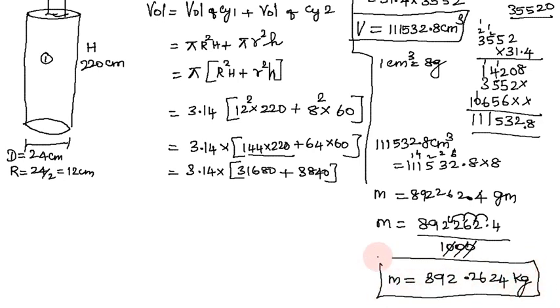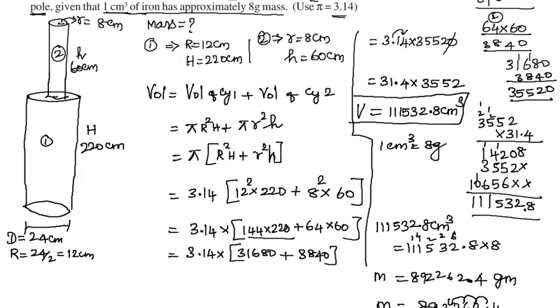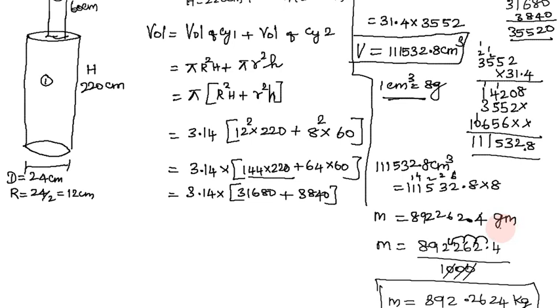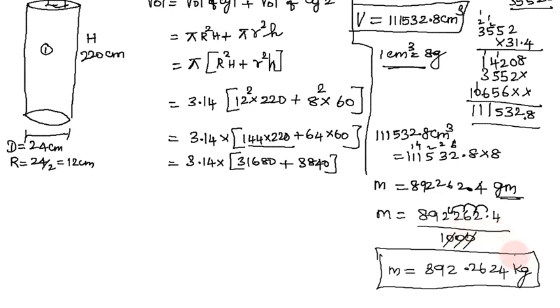So this is the mass value. To summarize: a solid iron pole with 2 cylinders, 1 cm cube has 8 grams mass. First calculate total volume, add the two volumes, then multiply by 8 grams per cm cube to get mass in grams. Since this is a large value, divide by 1000 to convert to kilograms. Final answer: mass ≈ 892.26 kg.